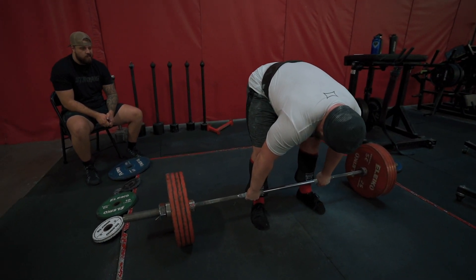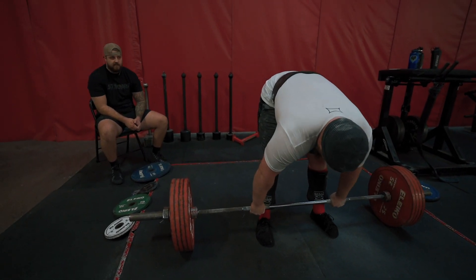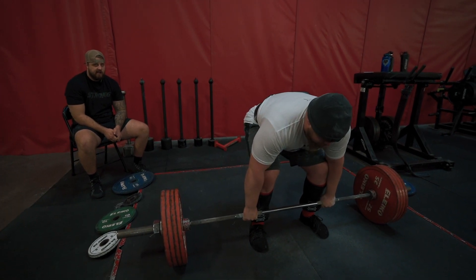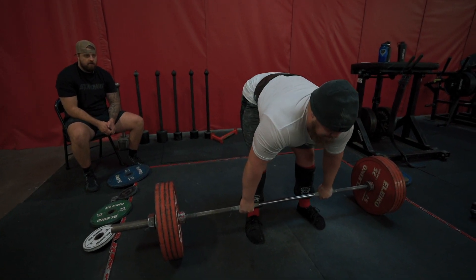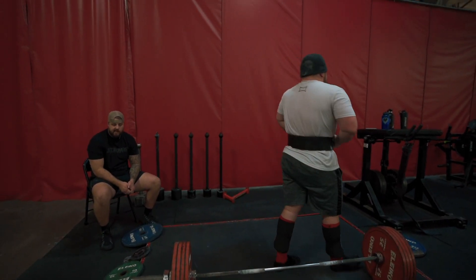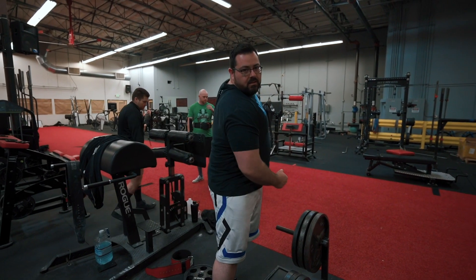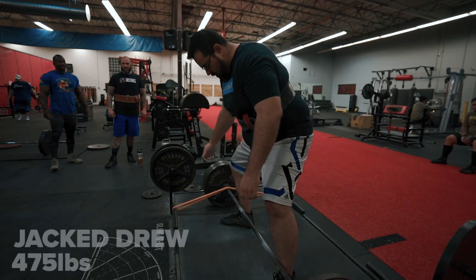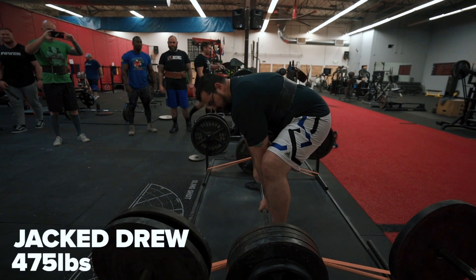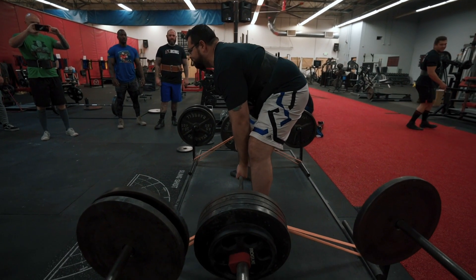Back to the analogy with accommodating resistance — if you have a bum shoulder, you can buy a Slingshot at markbellslingshot.com and that'll help a lot, because it accommodates resistance very similar to the way bands and chains do. The weights are lighter at the bottom and heavier at the top. So even just using bands and chains, you can get a similar effect and that lighter bottom position can give you an advantage if you have a weak or banged-up shoulder.